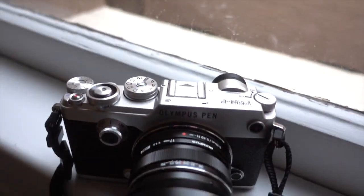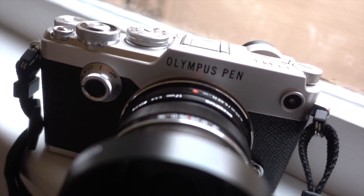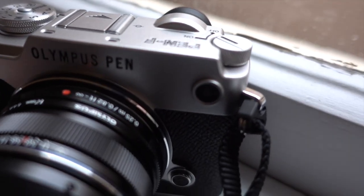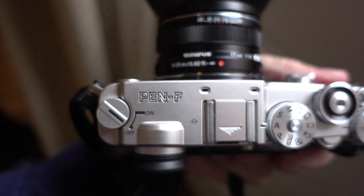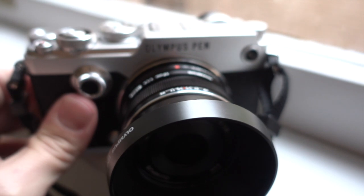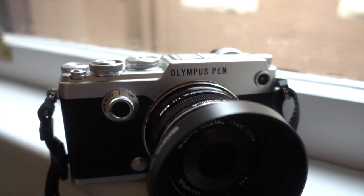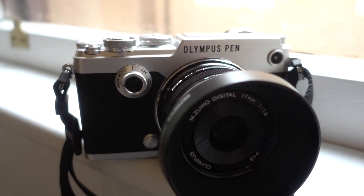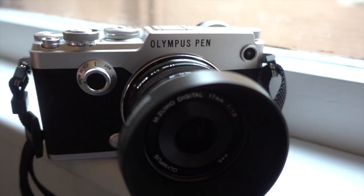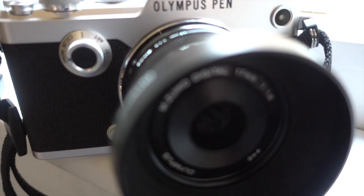Hey guys, check this out — I'm in Austin, Texas with Olympus and they just handed us the brand new Olympus Pen F. This is the new Pen F from Olympus, which mimics the old classic Pen F, the old half-frame film camera. But this one is a true Pen F digital recreation.